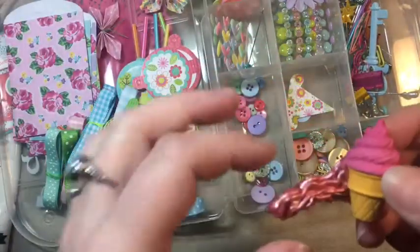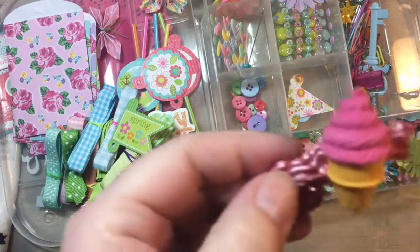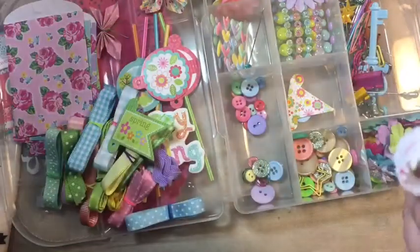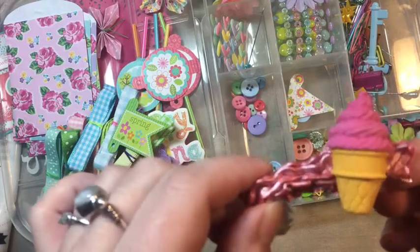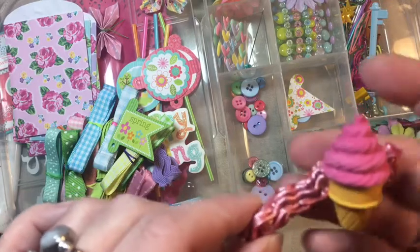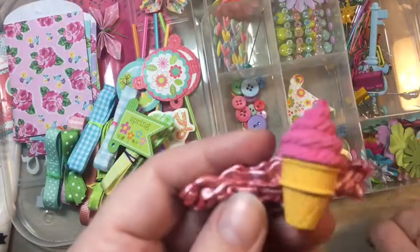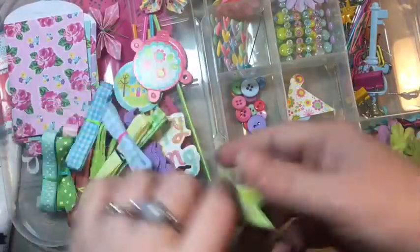I took some thick texture paste and used one of those frosting caps, squirted it out and let it dry to make it look like frosting. Then I put the stick pin into it before it dried, so it looks like a nice sweet treat — just to embellish something for a sweet treats kind of theme. Thought that was kind of cool.